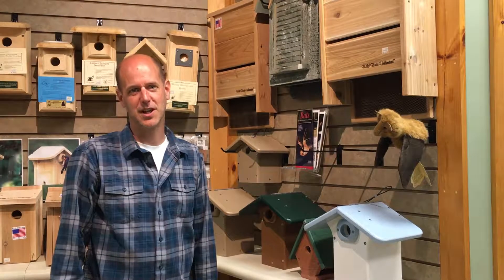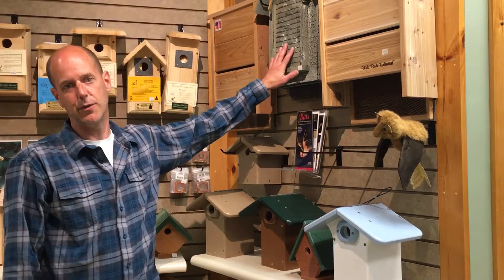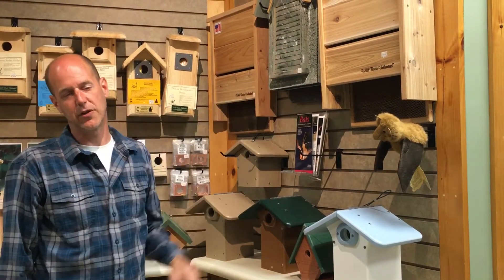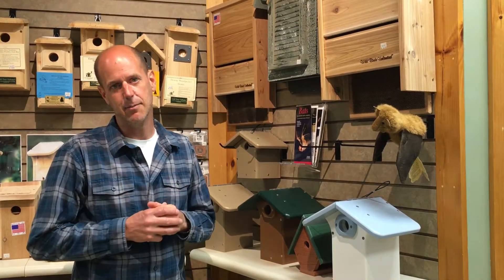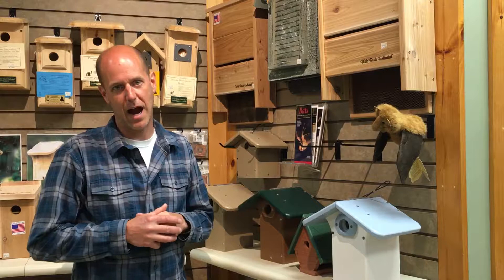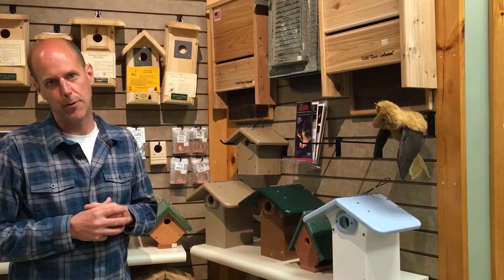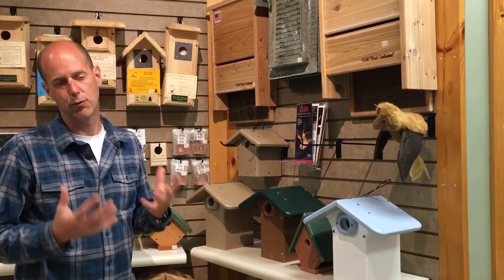Hi, I'm Henry from Wild Birds Unlimited in Danvers, Massachusetts, and today we're going to talk to you about bat houses. A lot of people are having problems with mosquitoes, and bats eat a lot of mosquitoes. They eat about a thousand mosquitoes per hour. Around here you're going to get a little brown bat if you put up a bat house, but the placement of the house is really important.